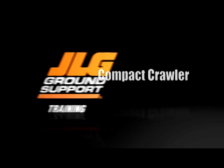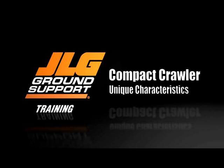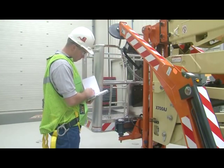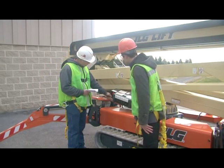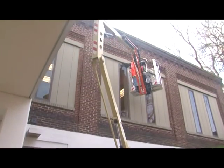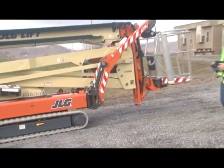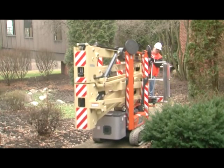JLG Industries presents Unique Characteristics for the Compact Crawler. You will learn about the machine's characteristics and how they work. This video is to supplement the operator safety video and the operation and safety manual. You must not operate any machine until you have read and understood the manual and have completed training under the supervision of an experienced and qualified operator. The JLG Compact Crawler is a boom lift designed to fit in tight spaces while providing extended elevated access. Several characteristics make operating this machine unique from other boom lift models, and it is important to understand how the machine functions work to ensure safe and proper operation.